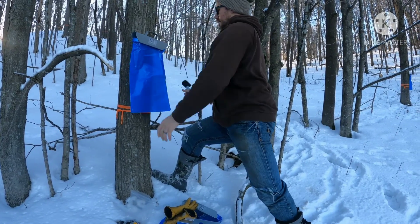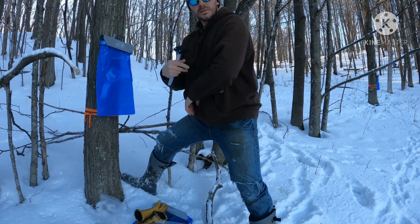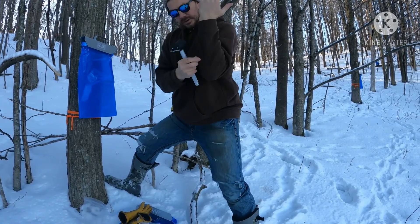Hey Dad, you got something on your elbow. You got a thing on your elbow — on your arm. The other arm. That's okay.